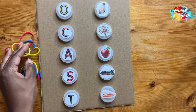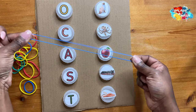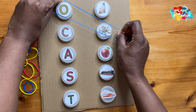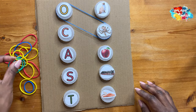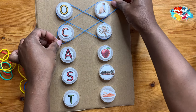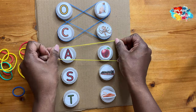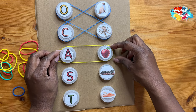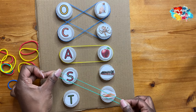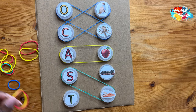I've got the elastic bands ready — I picked these up from Poundland. You don't have to spend a lot; they don't need to be multi-colored, that's just how the packet came. Use whatever you have at home. I'm checking that the elastic bands have enough give to stretch around the lids easily without being too tight, so that my toddler can pull them with ease.